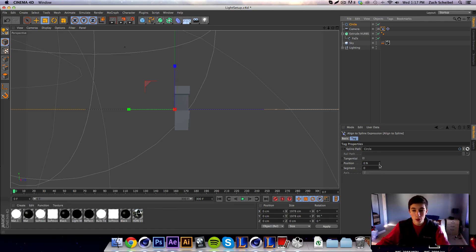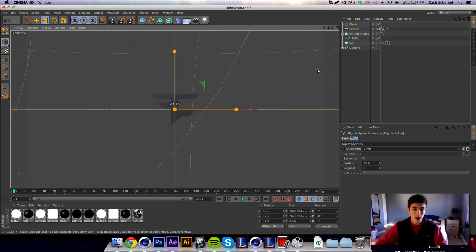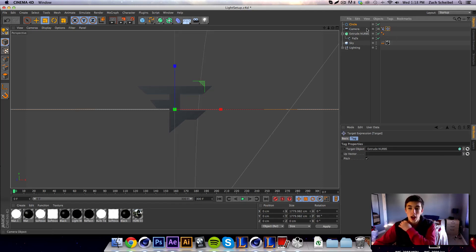Now you'll see the camera is attached to the circle spline. To rotate around or move along the path, just bump up the position value and you will rotate around it. It's very controllable and very smooth — nothing too choppy. You can zoom in or out just by increasing the scale on the circle, and the position value determines where on the spline you are. At about 25% position you'll usually be looking straight at it.